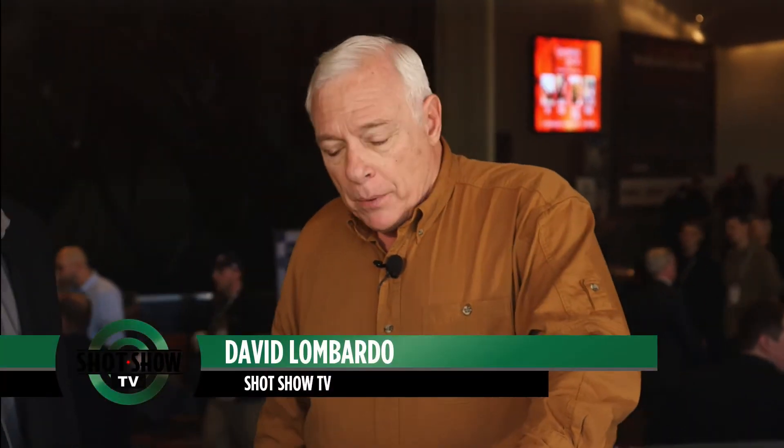Welcome to SHOT Show TV. I'm David Lombardo and we're here with Cy Hudson of Hudson Manufacturing. You have a brand new firearm out on the market — why don't you tell us a little bit about this? David, really excited to be here on SHOT Show TV. We have our flagship model, the Hudson H9, that we are introducing here at SHOT this year.